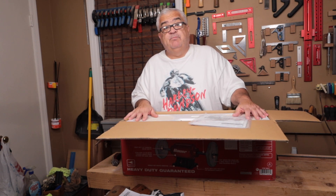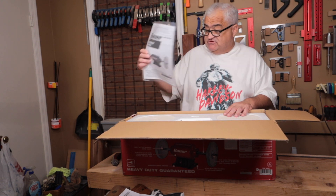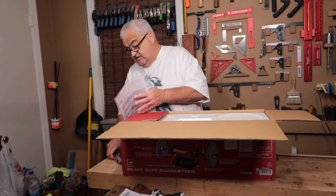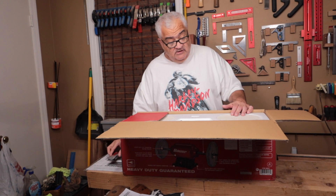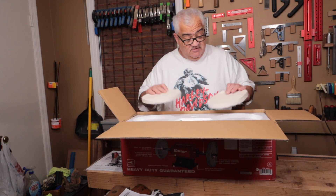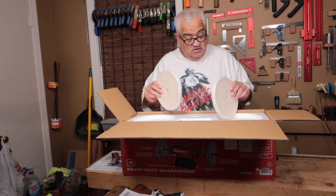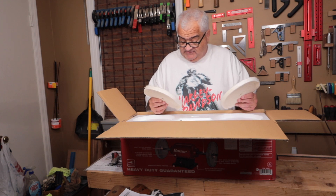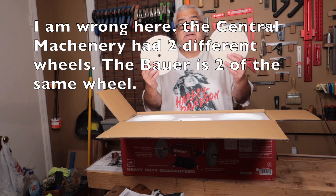Alright, let's unbox this thing. You've got your instruction manual — always good to read the instruction manuals, guys. I know we pitch these a lot but they are worthwhile sometimes. You get two cloth wheels, and I already see a problem: I have two of the same exact wheel in here.